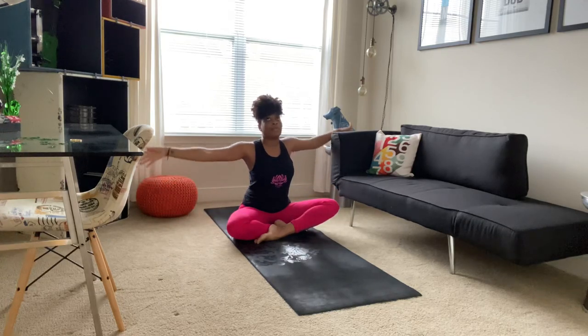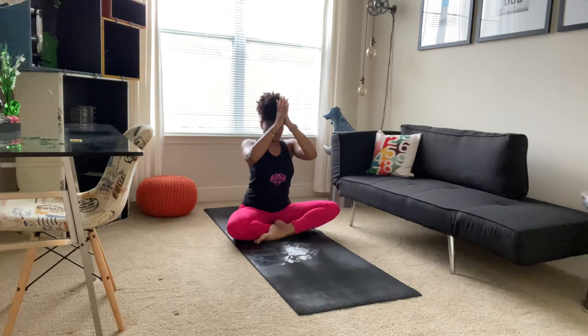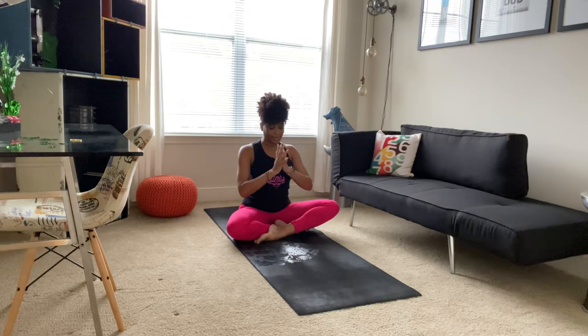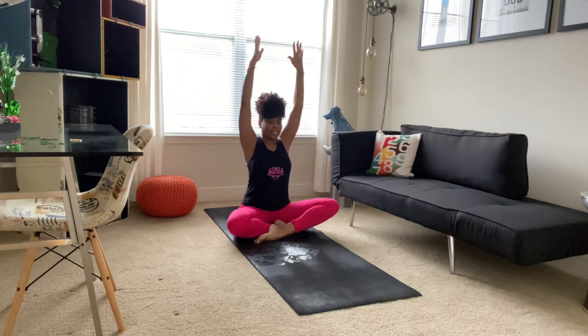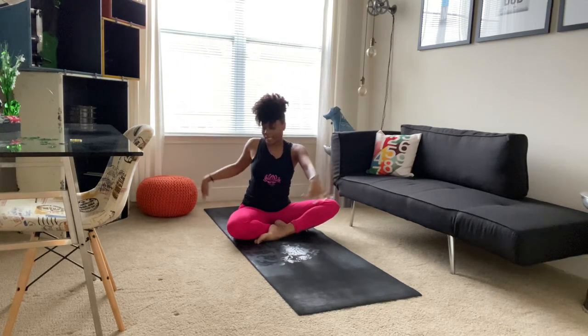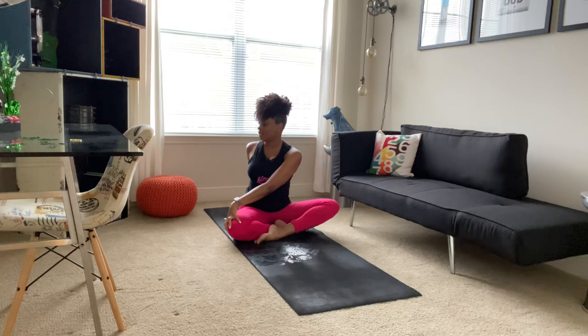We'll inhale, sweeping up. Once again, this time as you exhale, we'll twist to the right first. Right hand comes behind you, left hand to right knee. Taking a deep breath in, lengthening through your spine. As you exhale, maybe taking your gaze over your right shoulder.